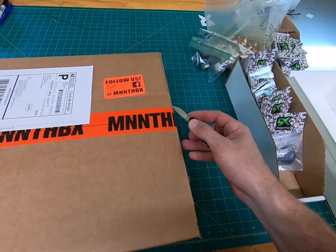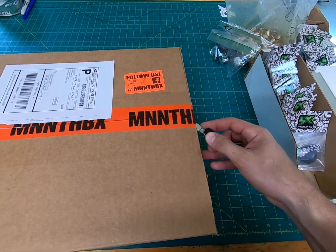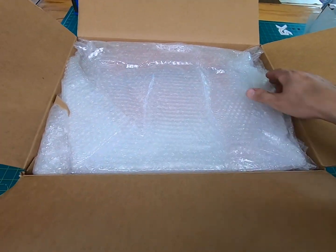Alright, man in the box. Monkey parts. We'll see what we got in here.